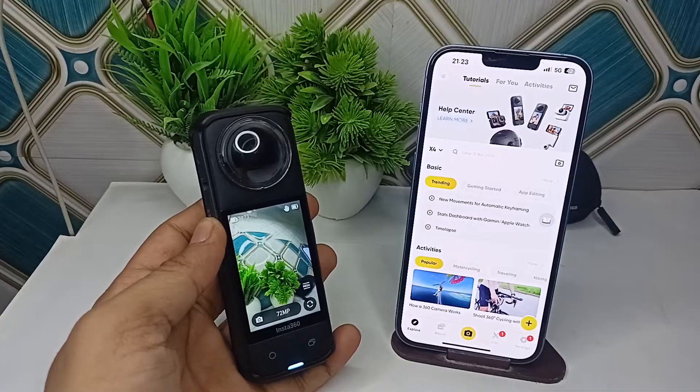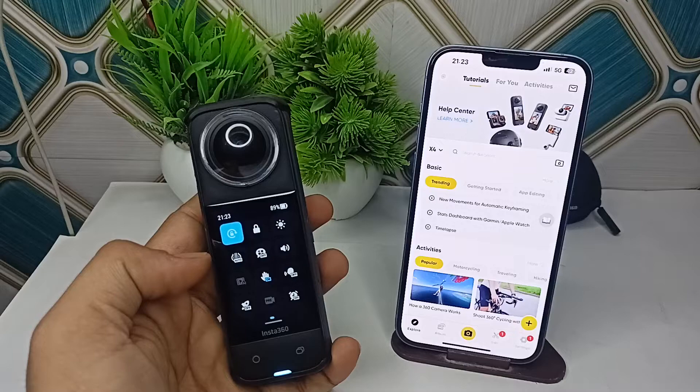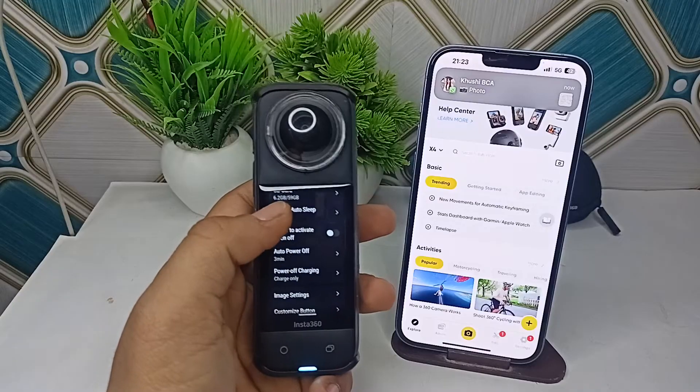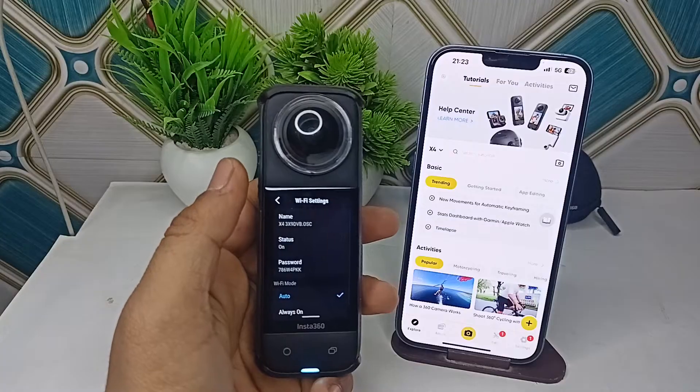Here, make sure that the WiFi is enabled. Then go to Settings and click on WiFi Settings, and make sure that it's set to Auto and Always On.